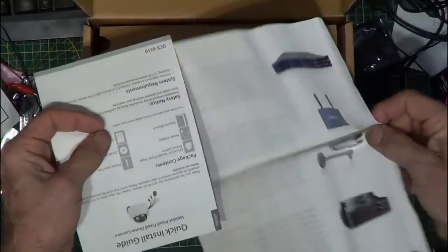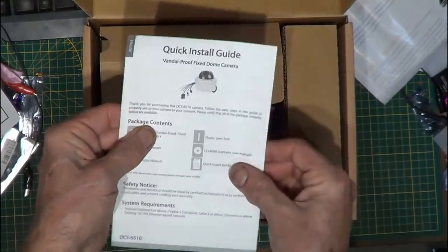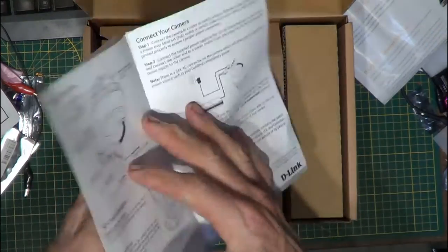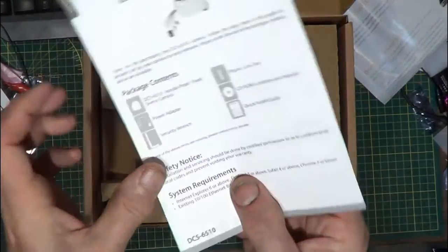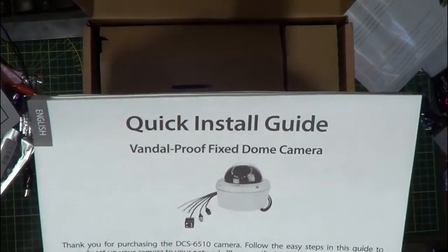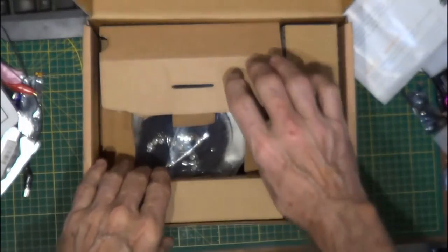And finally the quick install guide — we are going to need that. It explains what to do to set it up initially and shows all the different cable sets including the BNC connector and all those others. That's the vandal proof fixed dome camera quick install.